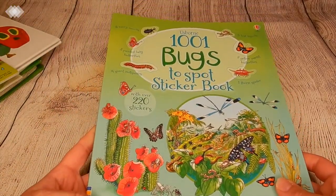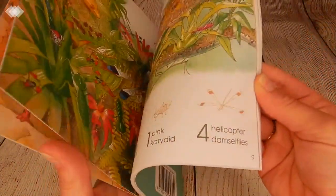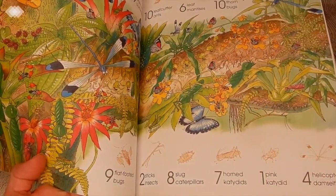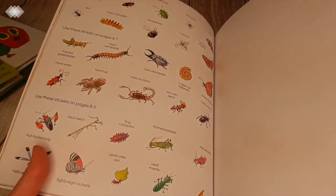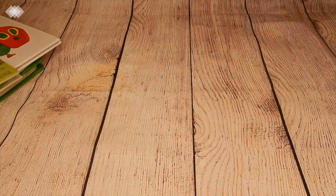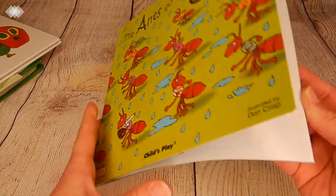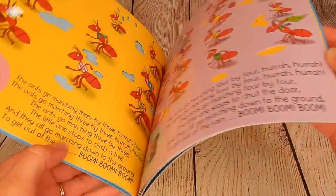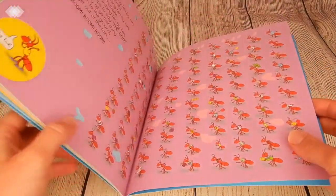Then we have the Usborne 1001 Bugs to Spot sticker book. This will be a great hands-on one — they have to find the different insects in the picture and there are also stickers to use with the pages, which indicate which pages they belong to. Then we have our classic nursery rhyme The Ants Go Marching, which has been a fun one to sing with the kids. I'll admit I'm not the best at remembering to sing to my children, so having these kinds of books really helps me.